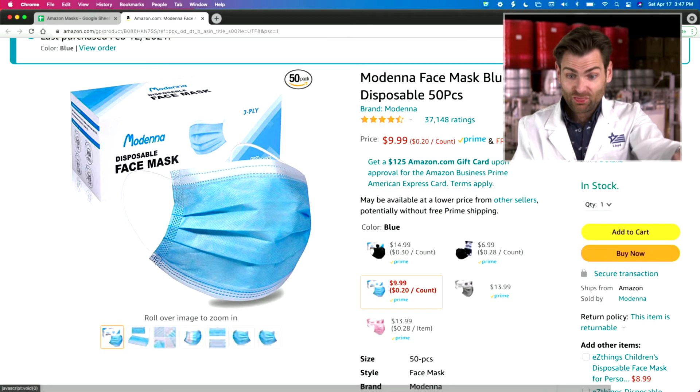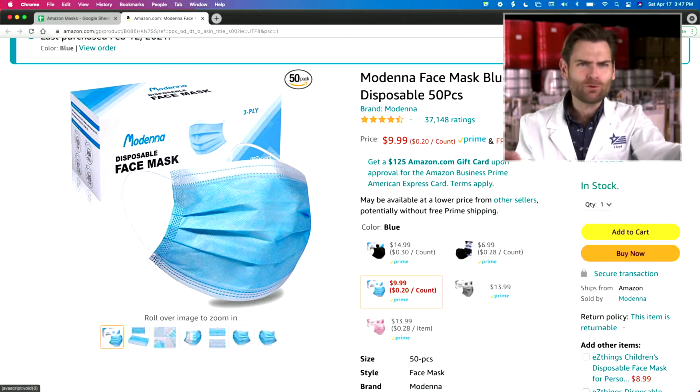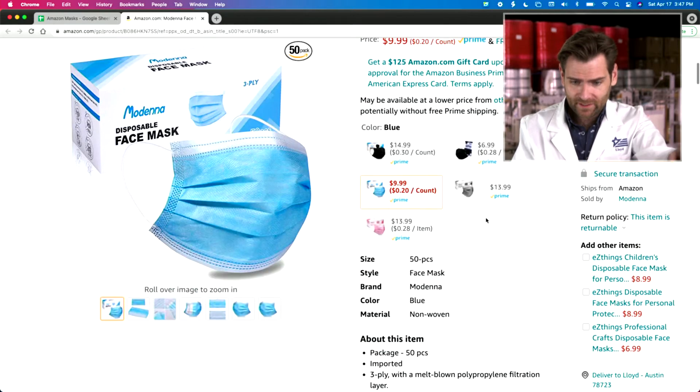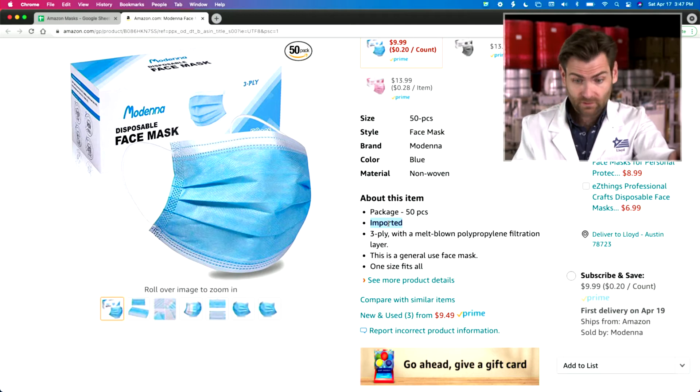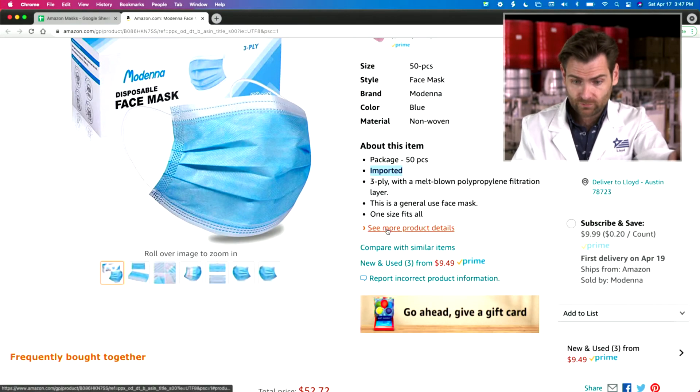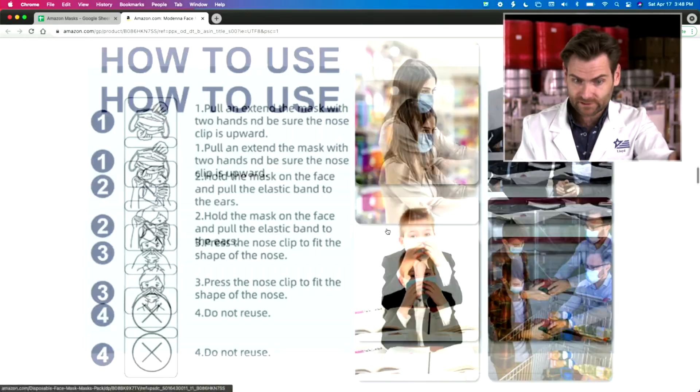Let's look at the listing. Modena — not Moderna — brand, 37,000 ratings. Geez, people. $9.99, great price. No claims on the box. Imported. General use face mask, one size fits all — I don't know about that. They made a pretty good mask and they're upfront about everything. But how's it going to test? Let's check it out.